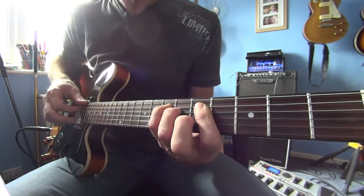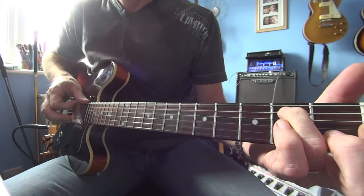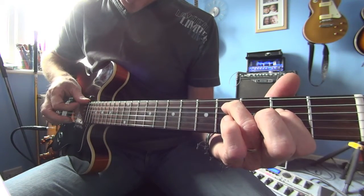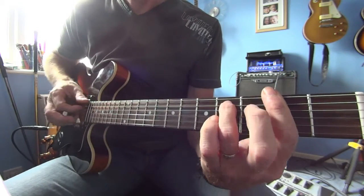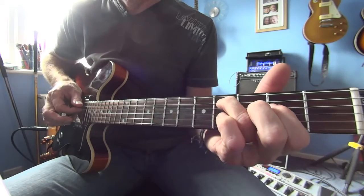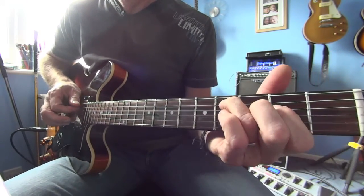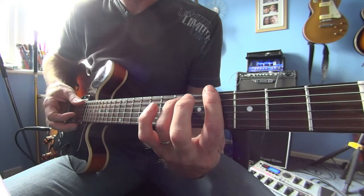Then it's into the chorus and we do a run up the A string, from the second to the fourth — second fret of the D string. Hit the fourth string again and then get the bar across. So that first chord is an F sharp minor seven.